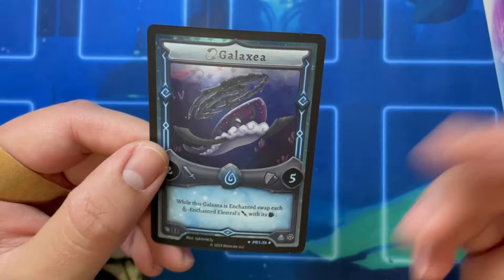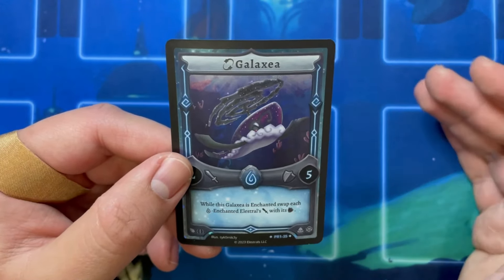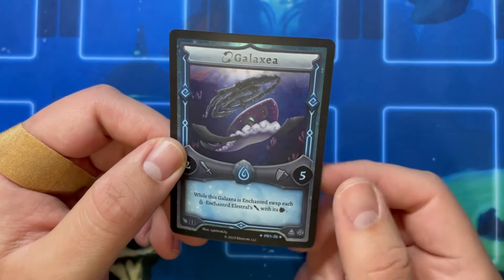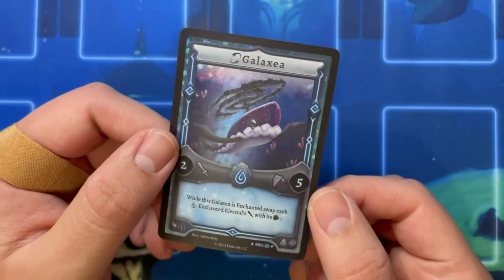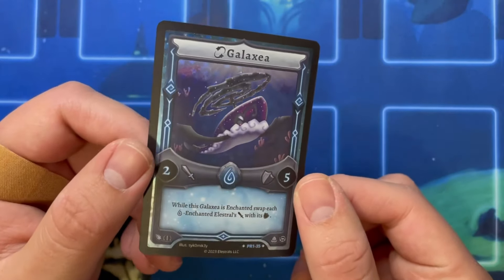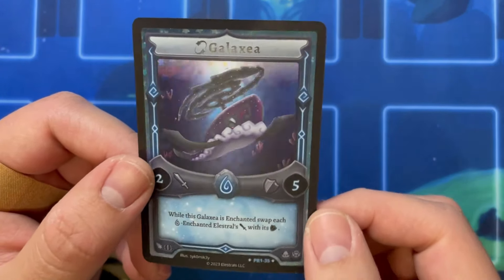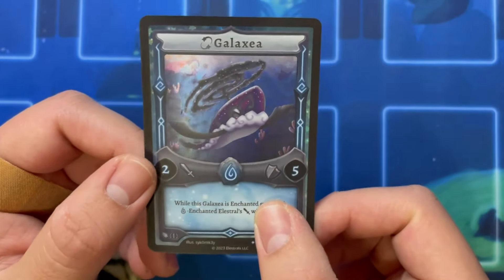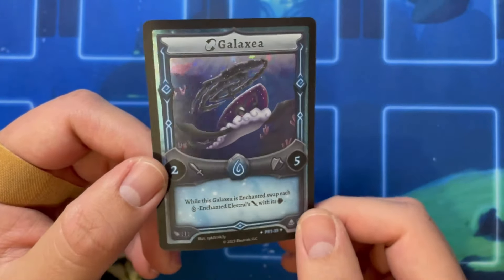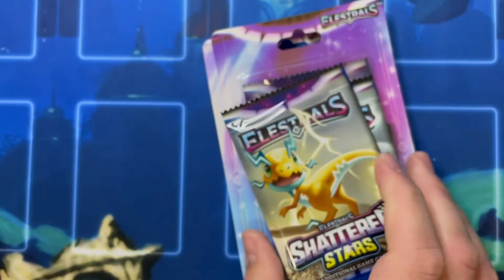It's one of the promo cards. The stellars, if by chance you don't know — if you're watching Elestrals for the first time — stellars are basically shinies in Pokémon. That's what the equivalent would be. They're alternate variants, different colors. And the galaxy one, I think, was designed by someone in the community — there's a whole thing going on there. There's that holo pattern for it. Galaxy is pretty cool — this is kind of a crazy card. Probably one of the best water cards there is. Everything in the packs, we'll see how the holos look for that.